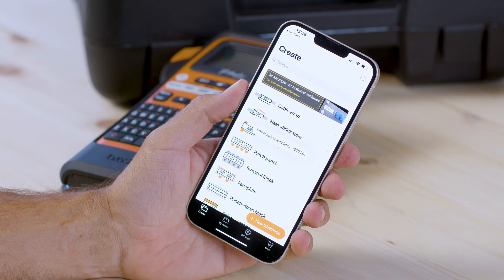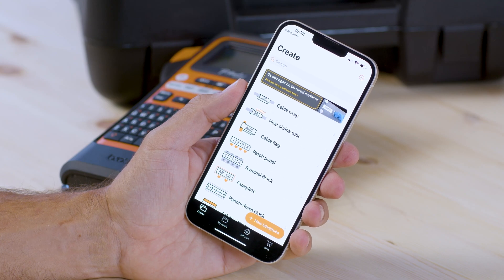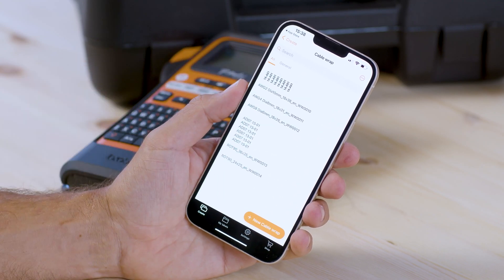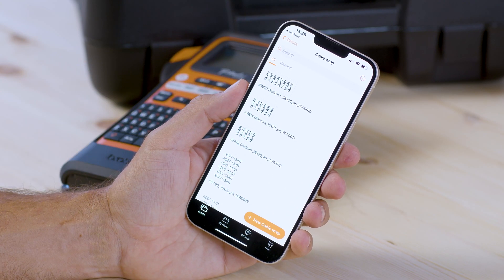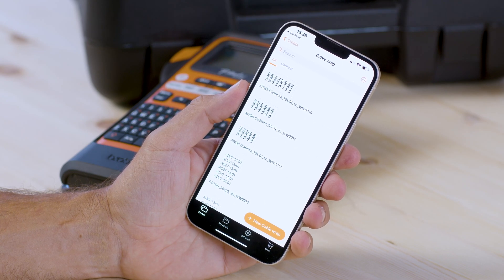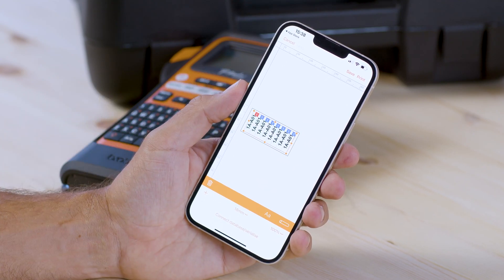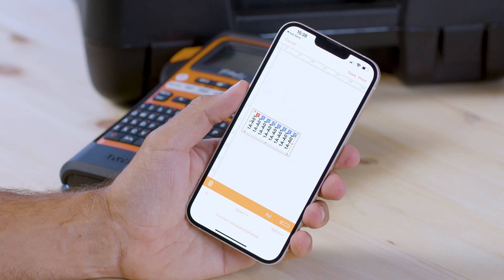Once you're within the main menu you can choose from an array of pre-designed label templates. For example, going into cable wrap you can see a number of different examples depending on the required cable diameter, which you can then edit and customize — including the text, the size of the label, or even reposition and resize the content.